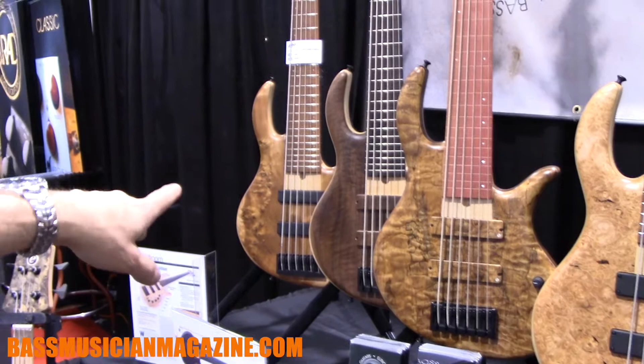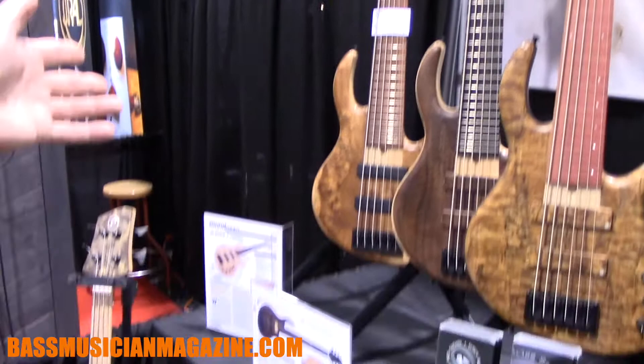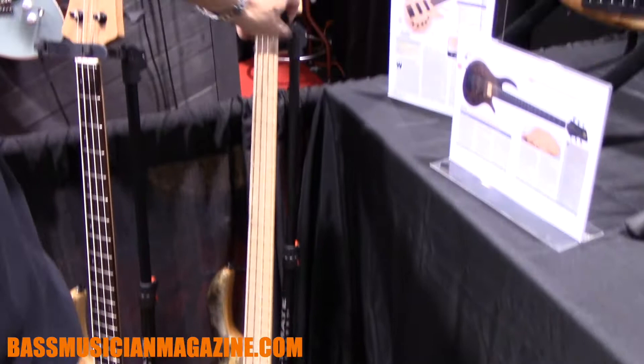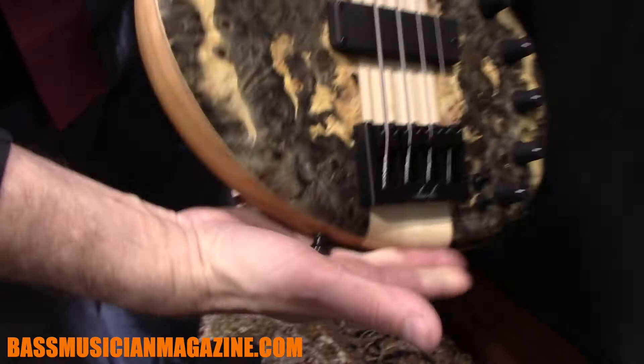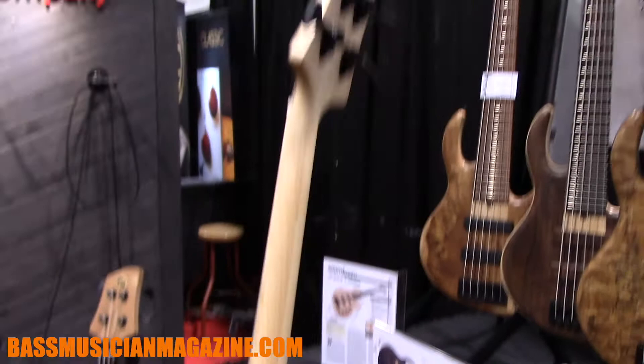Behind it is the Steve Lawson Custom six-string fretted Gold Series. Single cutaway neck-through basses have really become the fashion of the day, but double cutaway neck-through basses are still a thing — we still do them. I figured I'd better bring one so people can see that history is alive.